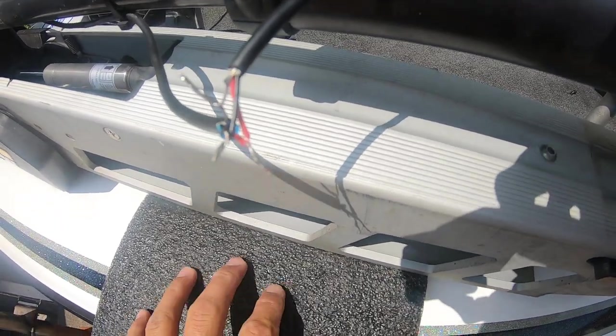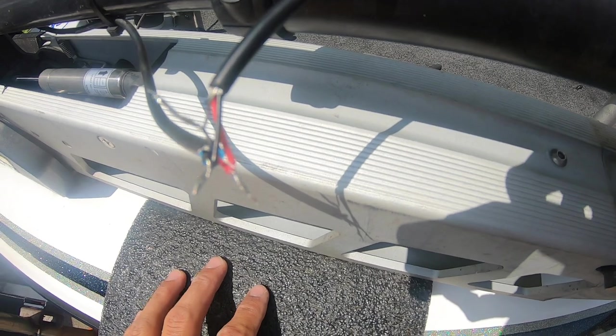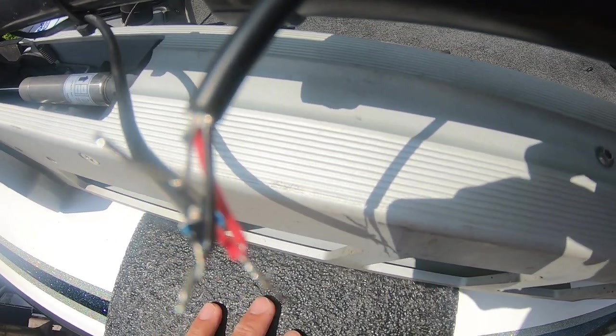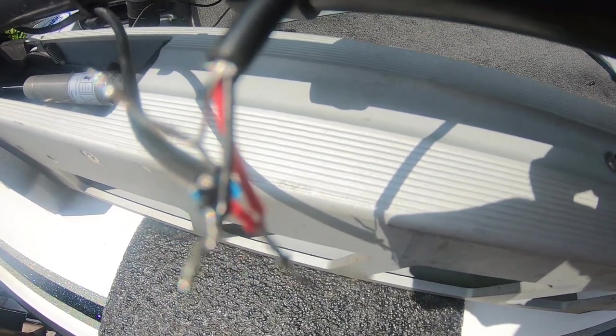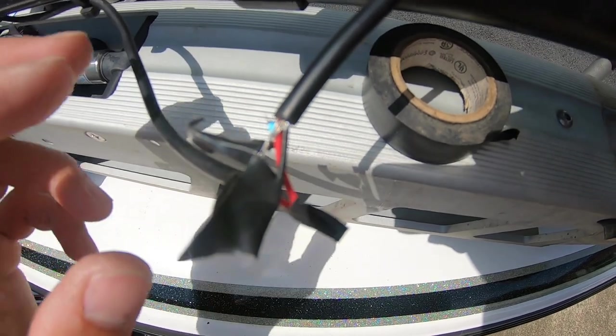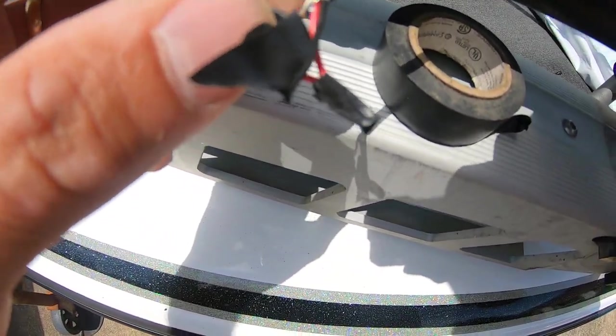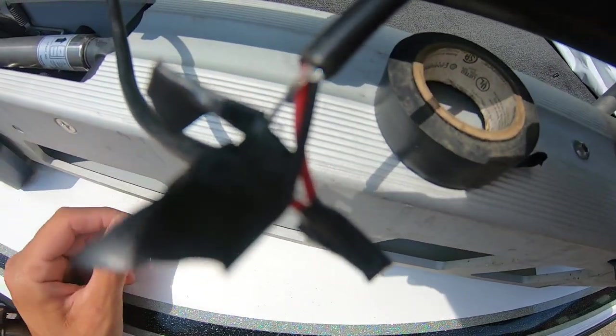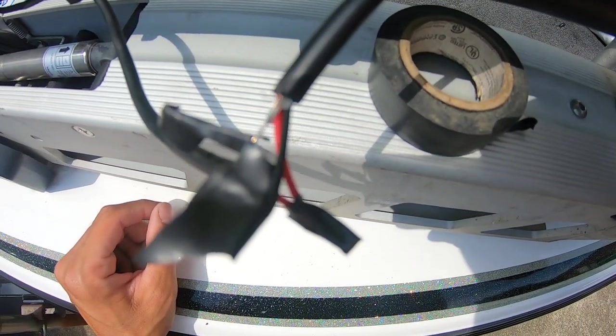When you're working on your boat, put something underneath where you're soldering just in case anything drips. It shouldn't drip, but just in case you drop anything. Before I electrical tape it all together, I'm going to tape off the silver wire, the black wire, and the red wire individually, and then wrap them all together for a clean look.